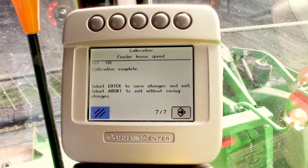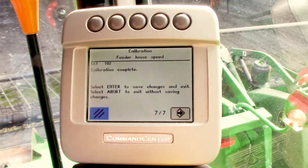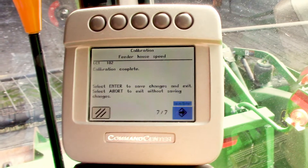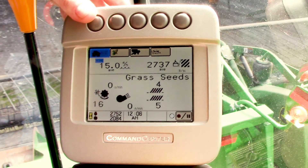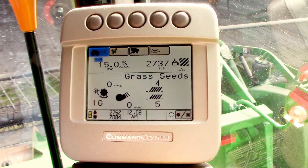Then it tells us calibration complete. Scroll over to the next button and hit enter. Back to our home screen and you're good to go.